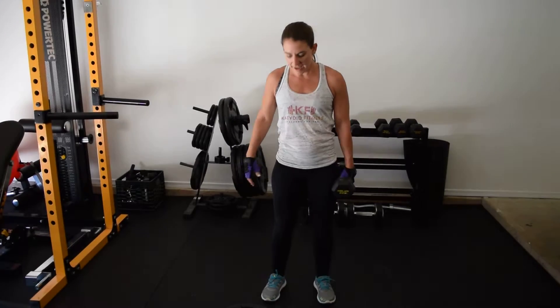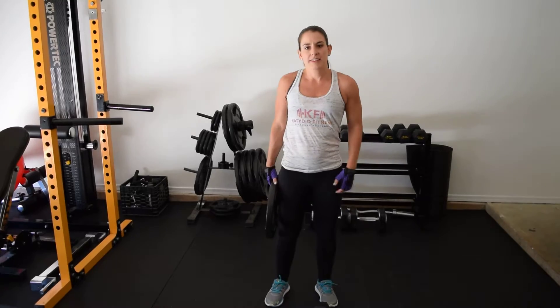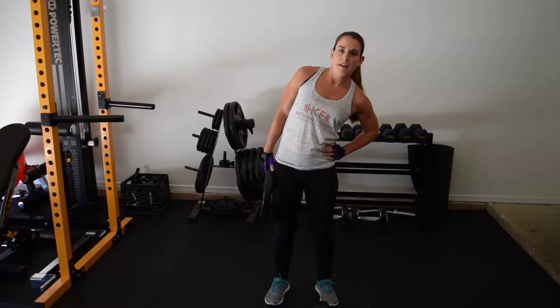You can also use a weighted plate. If you go to the gym, it might be easier because sometimes the weights on the end of the dumbbells get in the way of your leg. This allows it to be flush and easy to move, so it can just slide down your leg and you can bring it back up.